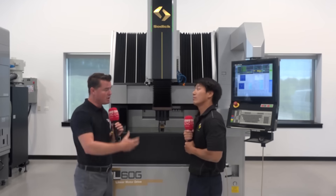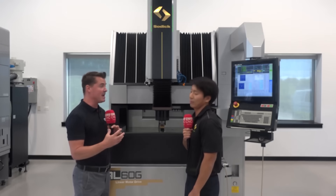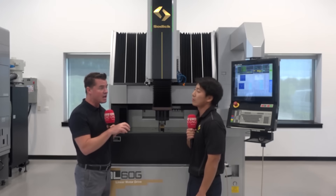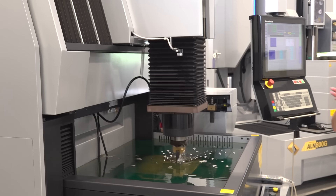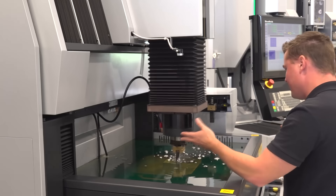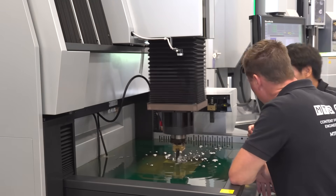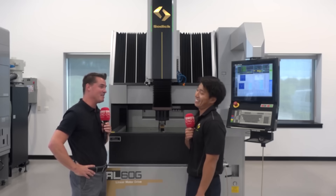Sodic is a global company, but you've also expanded here in the U.S. — not just with locations and R&D centers, but on the inventory side as well. Do you also keep service at a really high level for this style of EDM? If you're dealing with Sodic, you're going to get the best service, whether that's application or service support. Our sinker specialist Rick knows this stuff — if he doesn't know the answer to a question, trust me, no one in the industry will.